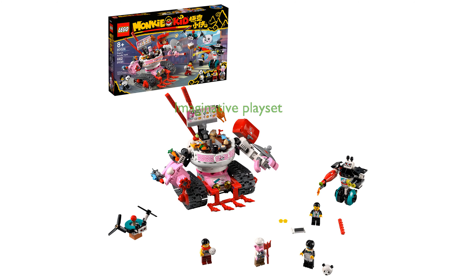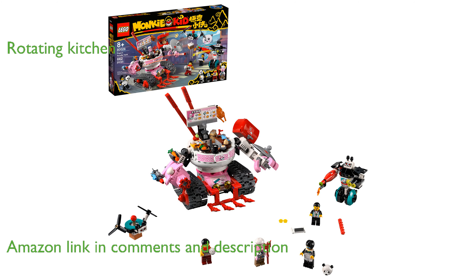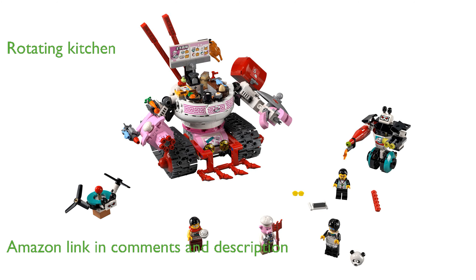The Lego Monkey Kid 826 Noodle Tank is a vibrant and imaginative playset that captivates children's creativity. This set features Pigsy's noodle tank with a rotating kitchen, disc shooter, and a front rake that moves up and down.